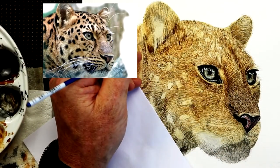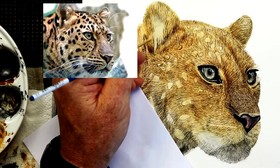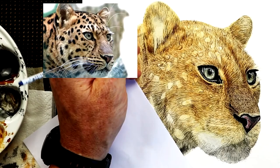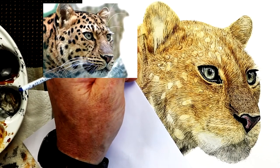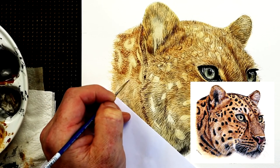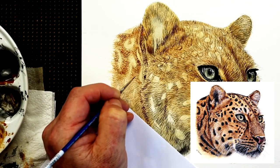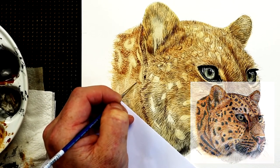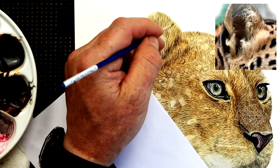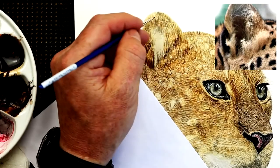By doing that I'm gradually increasing the depth and layers of the fur — every time I put another layer on, the deeper the fur will look. You can see I'm actually painting around the spots of this leopard, so I don't want to put those in until the last minute. That's going to be the final deep dark color.